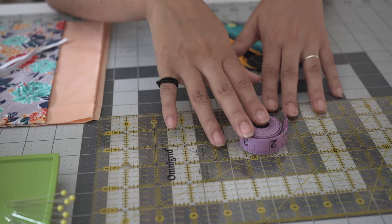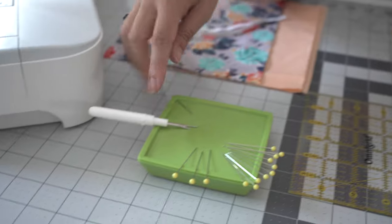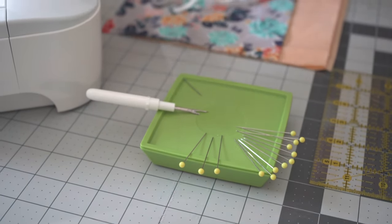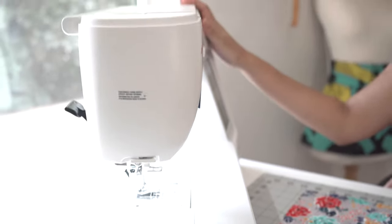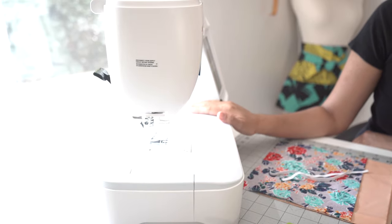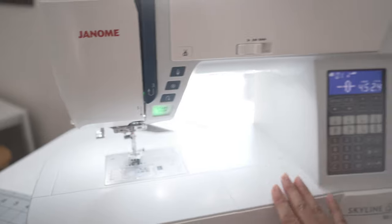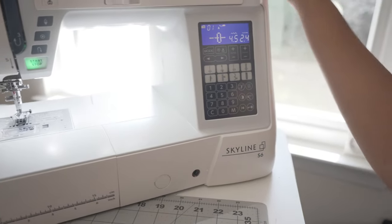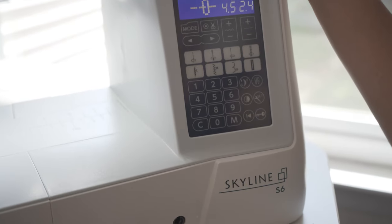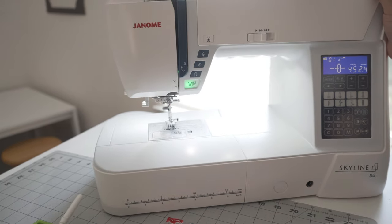A tape measure or a ruler, street pins, and a seam ripper just in case. Today I am using my digital machine — it's my Janome. You do not need to have a digital machine to complete this project. This is my Janome Skyline S6, and you can use any mechanical machine that you feel comfortable with, whether it's a Brother or a Singer or any other brand.